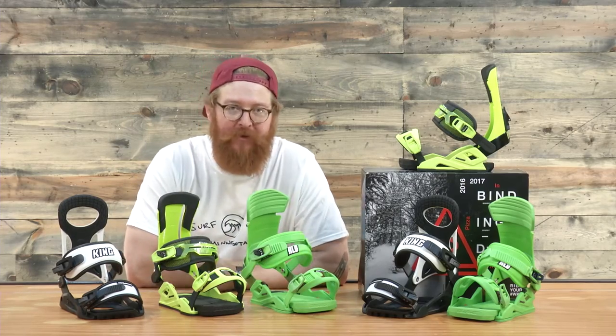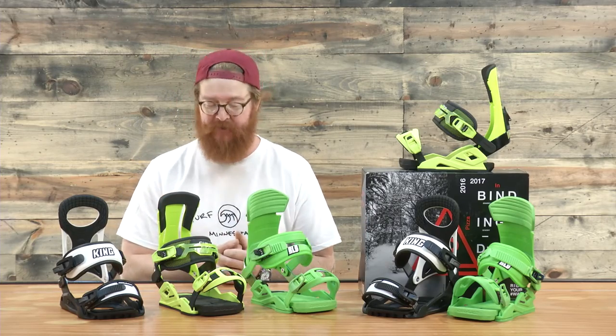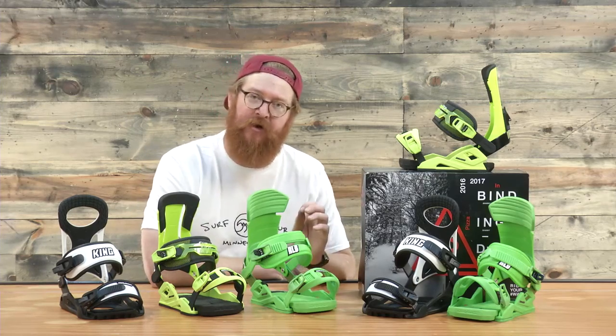They're well-rounded. Drake has been in the game for a really long time. We've kind of jumped back into the relationship because what they've been doing recently is really awesome. They have a binding for everyone, from beginners that want to ride something like the King to all-mountain riders — I like the Supersport — and hard-charging freestyle riders, I really enjoy the Reload.